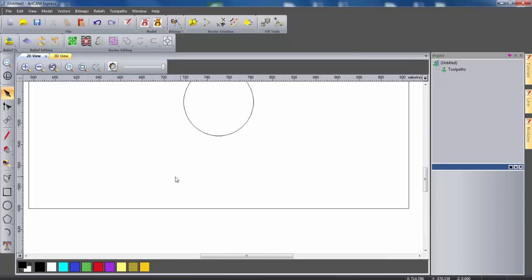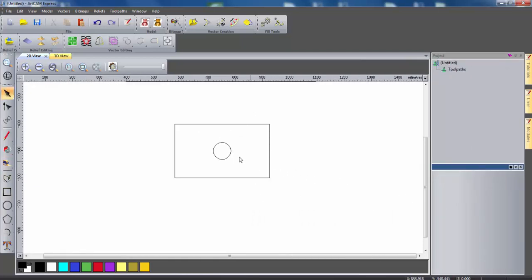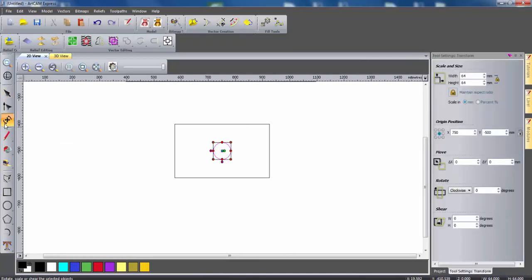So I'm just going to zoom in and then use the measure tool to measure the distance from the bottom of the circle to the bottom of the front wall. This distance is 68mm, so we're going to need to move the circle up 57mm. I'm going to select the circle and select the transform tool, then specify a new Y origin position of minus 443. As you can see, the circle has moved up to give that correct distance.